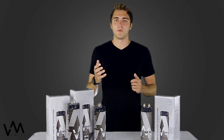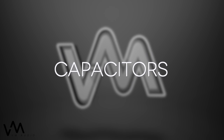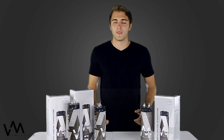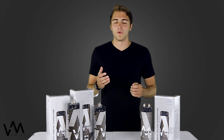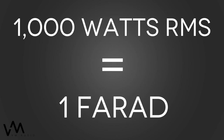VM Audio is here to give you a few guidelines when picking out a capacitor. Capacitors are measured in farads, and farads — without getting into some kind of electrical engineering course — are just basically a way to measure how much electricity can be stored in the unit. The number one rule you need to follow when purchasing a capacitor is: for every 1,000 watts RMS that your system runs, you need one farad.